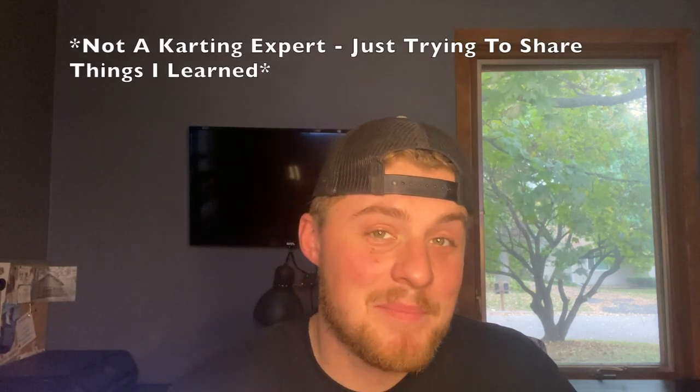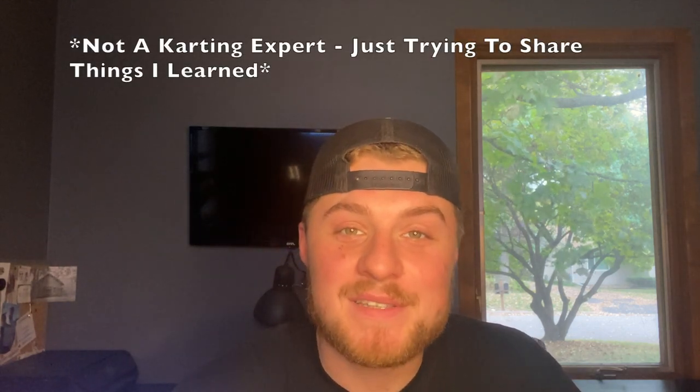What I'm going to bring you today is five tips for anybody who's fresh into the karting world. This was year one for me — if you go back and watch the vlogs you'll definitely be able to tell that. Before we get started, I want to give you the disclaimer: I am not a karting champion, I'm not super experienced, but I definitely learned a lot of things this year that I wish I would have known going in.